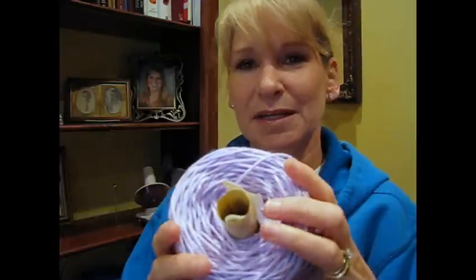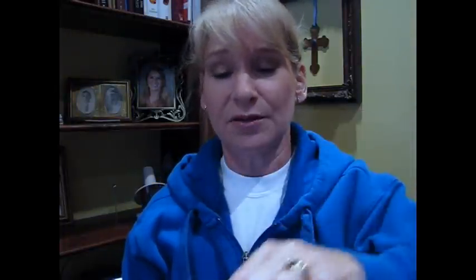I always put my yarn labels in the center so I can pull it out and see what it is. Once they get smaller, though — like this one still has the label in it — once I start wearing them down, I don't bother to keep the label. It just becomes more cumbersome and bulky because it's a smaller thing and the label's still big, so I usually toss it.